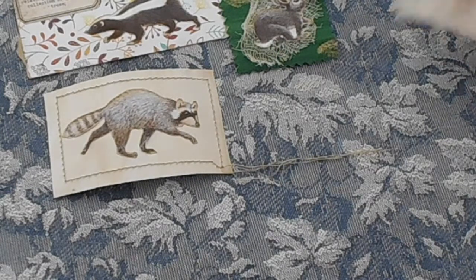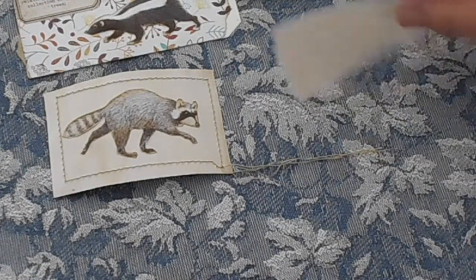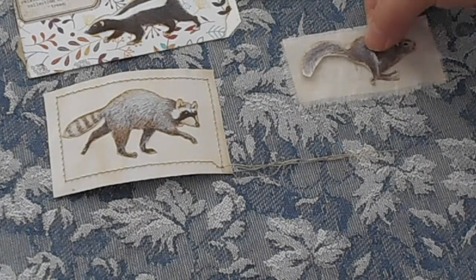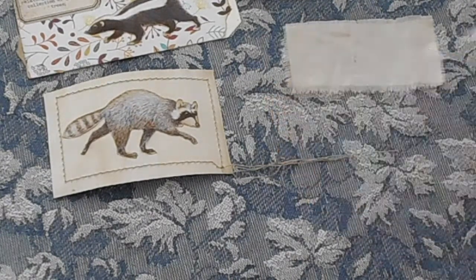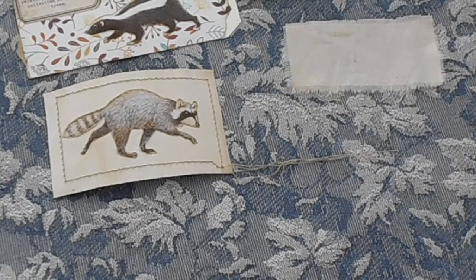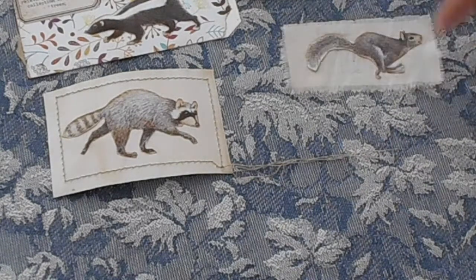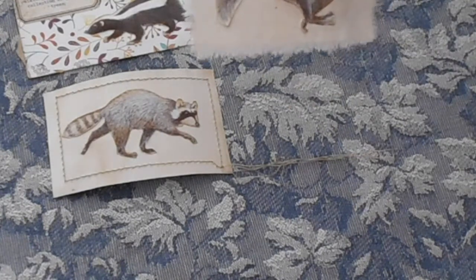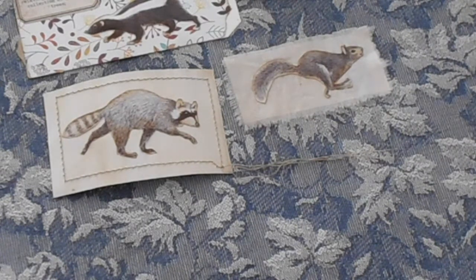If you want to just use a plain piece of fabric — like just this little piece of calico, I think this is tea stained calico — they actually stand out quite nicely on the calico. So I thought the squirrel might go nicely on there, and then I'll find somewhere in the book to put a squirrel. I just love the way that he's in the midst of a jump — he looks like he's flying through the air. Even something as plain as that, when you actually add it to a page it comes to life.